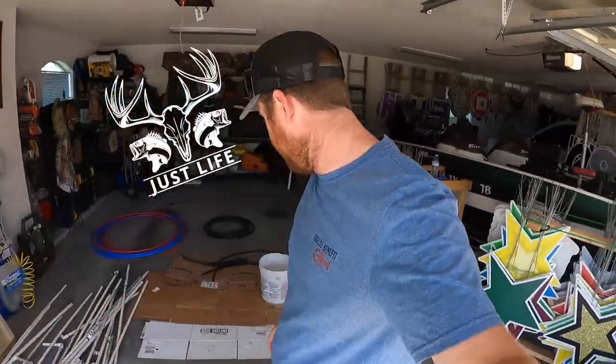Hey, what's going on guys, welcome back to another episode of Just Life. Today we are going to do what we've been needing to do for a while now — we need to make some new crappie condos. If you remember my previous video, I'll put the link for that right here or in the description box. We're going to knock out some crappie condos for a new spot that we found.